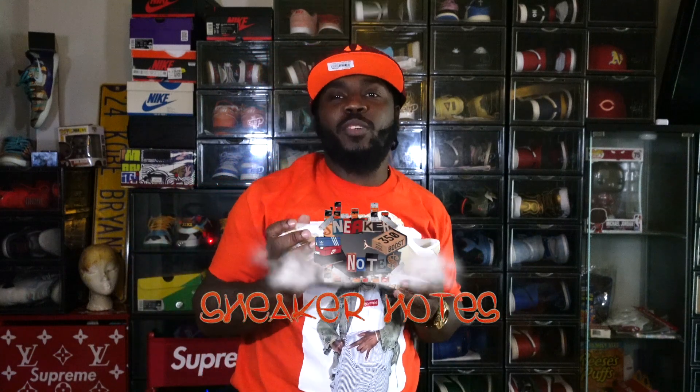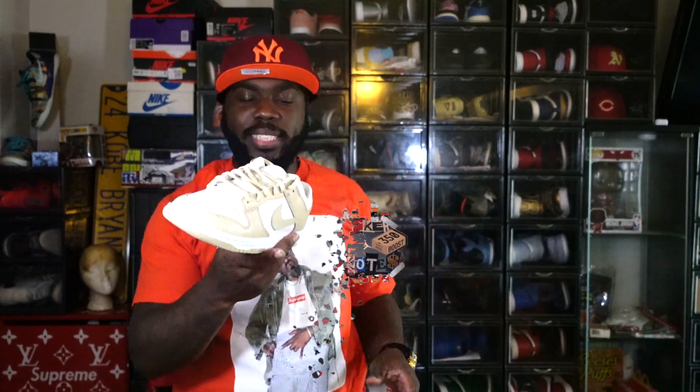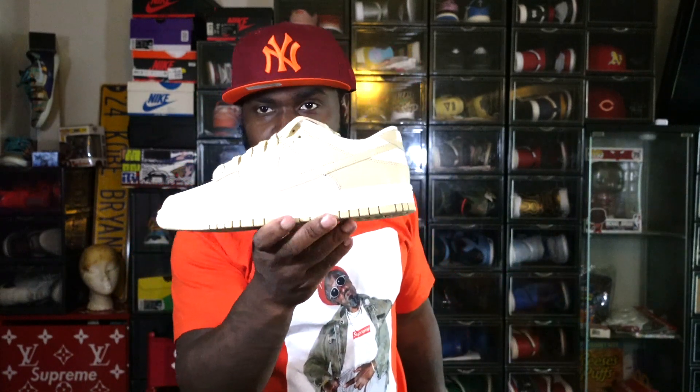What's up family, welcome to another episode of Sneaker Notes. I'm your boy C-Notes, thanks for checking me out. Today we're reviewing the Nike Dunk Team Gold.